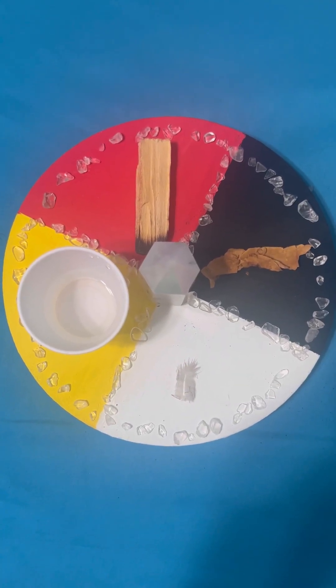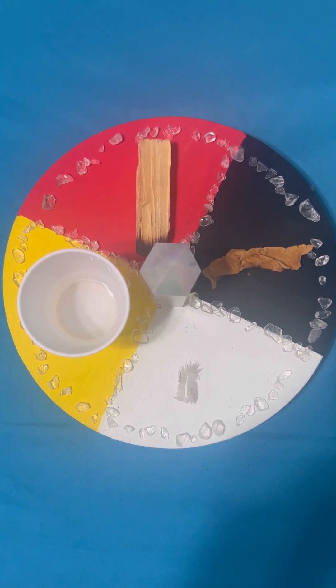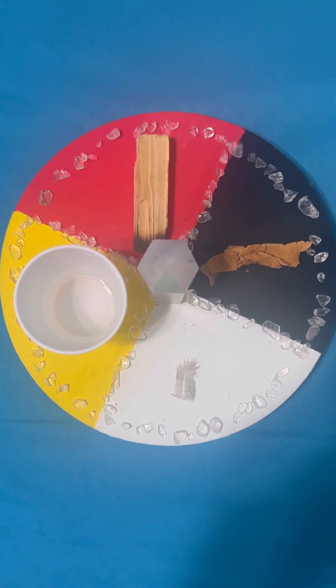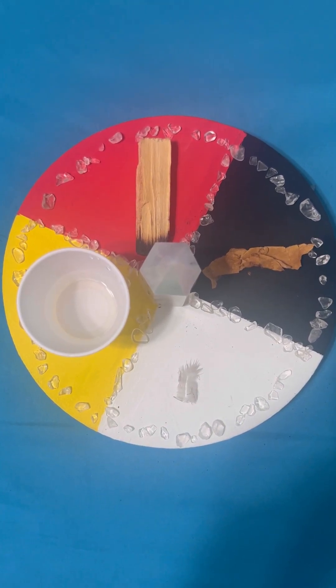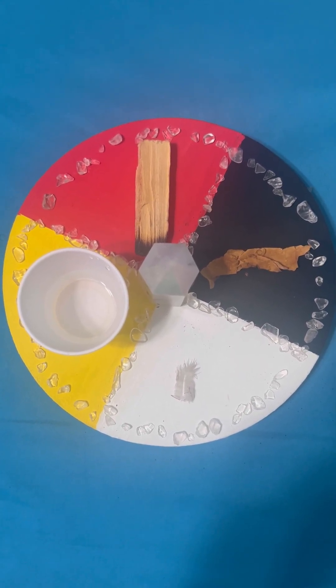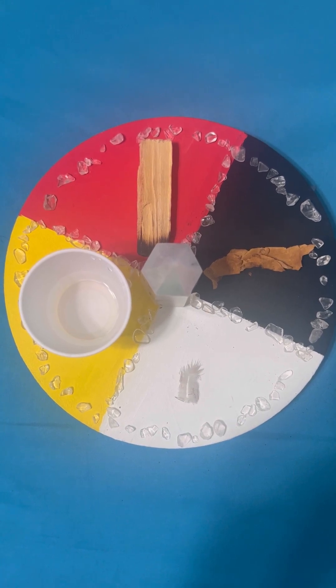This is my wheel representing the four elements, using elements I found around my house: my crystal point in the center, my tobacco for the earth, the feather for air, the water for water, and the burned palo santo for fire.